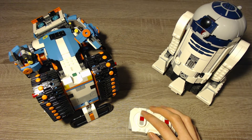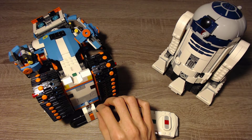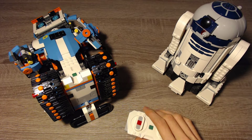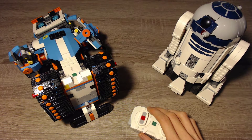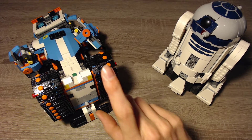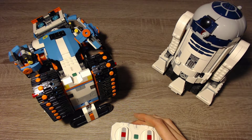Today I want to talk about the option to control the LEGO Boost sets — the 17101 LEGO Boost Creative Toolbox and the 75253 LEGO Star Wars Boost Droid Commander — with the 88010 Remote Control. You can get this remote directly from LEGO for around 25€, or a bit cheaper on BrickLink. It's possible to connect the remote control directly to the LEGO Boost robots, one at a time, so that you don't need a smartphone in between to remote control them.